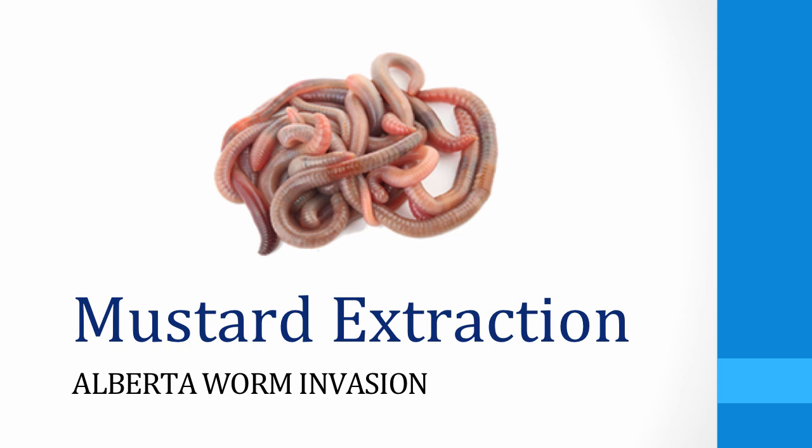One way to sample for earthworms is to conduct a mustard extraction. Performing a mustard extraction is the most effective form of earthworm collection because it allows us to collect and identify all types of earthworms, including litter dwelling, soil dwelling, and deep burrowing earthworms. In this video, Dr. Cameron will show you how to do a mustard extraction to sample for earthworms.